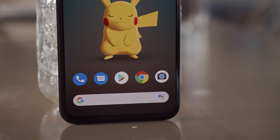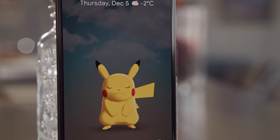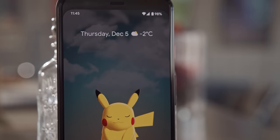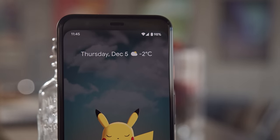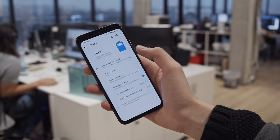Sadly, the bezels on the front are quite large for a phone so small, and it seems like quite a bit of wasted space. There's no notch to annoy you, but honestly, maybe they should have gone with one because the display feels a bit cramped. I also can't figure out why the phone is so heavy, considering it has a battery that's smaller than 3000mAh.